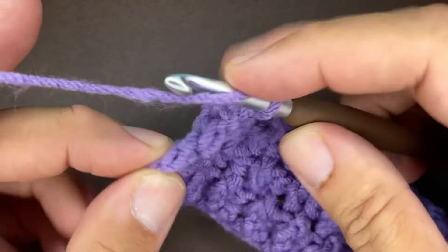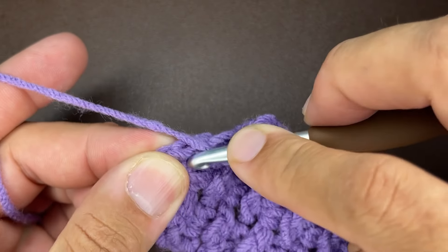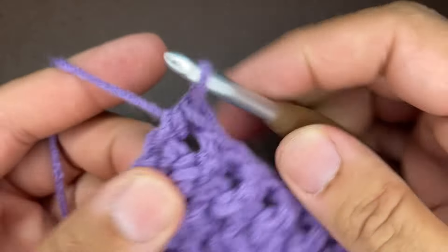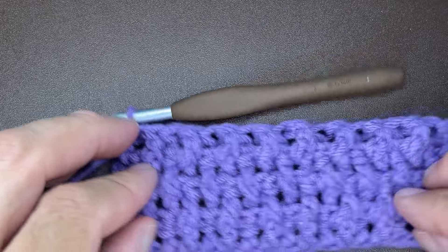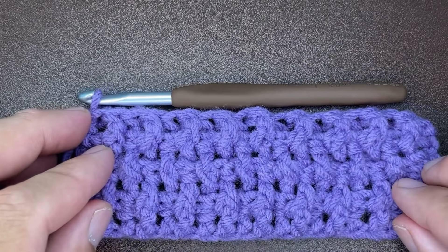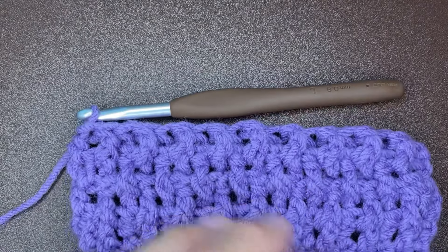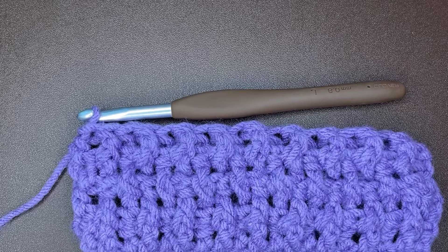Okay friends, I'm at the end of row number four. The last post of the row is a front post double crochet. The last stitch of the row should be a half double: yarn over, go into this last stitch, draw up a loop, yarn over, and go through all three loops. I'm going to go ahead and do several more rows off camera just to show you what a bigger version of this looks like, and then we will go from there.